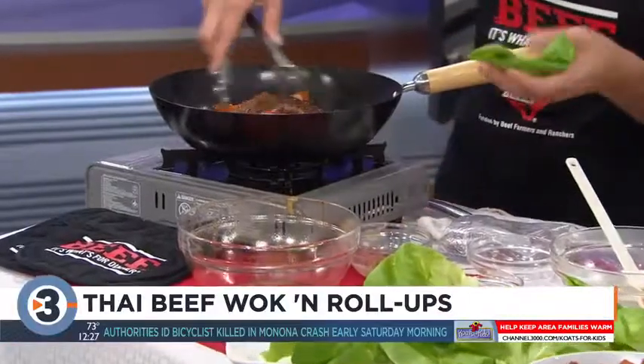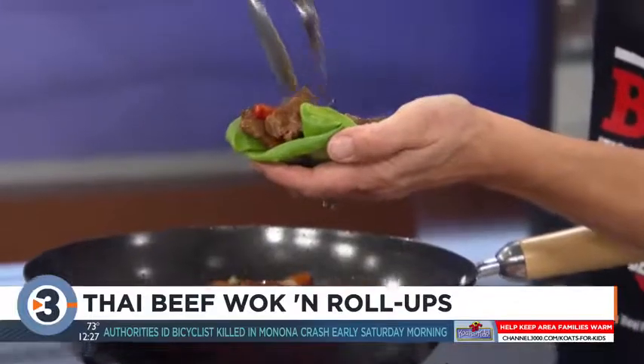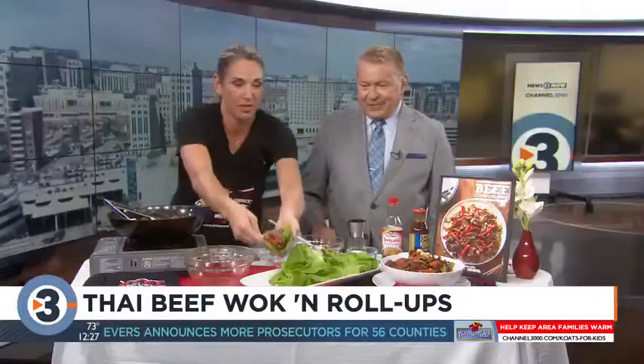BeefTips.com — yes, BeefTips.com. We're going to have two more recipes coming up at 4 o'clock this afternoon — two different, really fun stir-fry recipes. All right, Angie, we'll see you at 4.